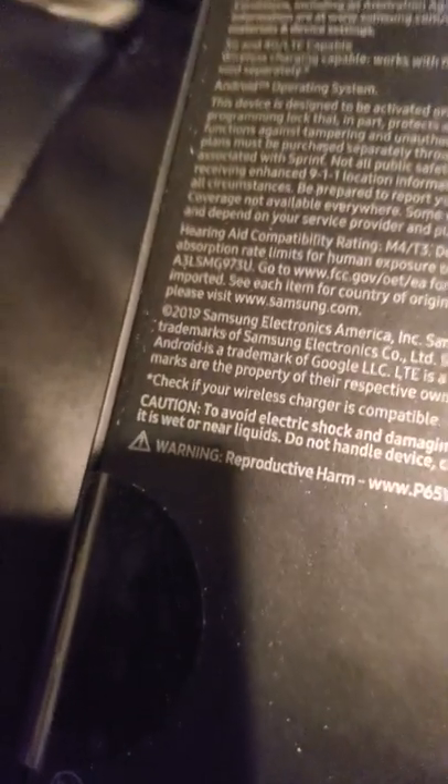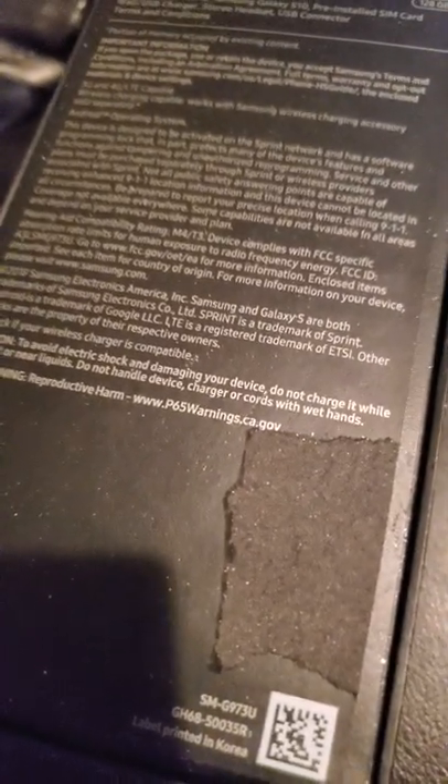So... Oh, there's tape. Of course there's tape on everything. Ugh. Wait, I want to read all this. Oh, really? Caution: to avoid electric shock and damaging your device, do not charge it while it is wet or near liquids. Who's gonna do that? Yeah, nobody.